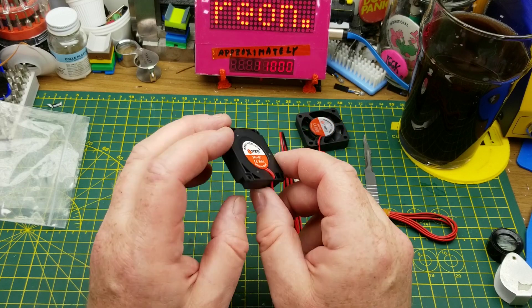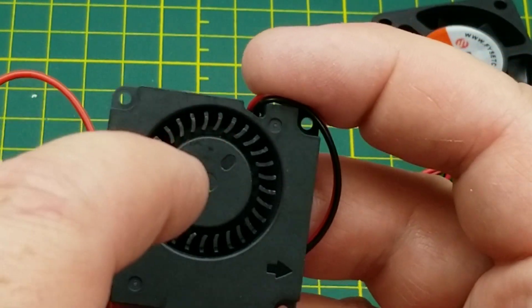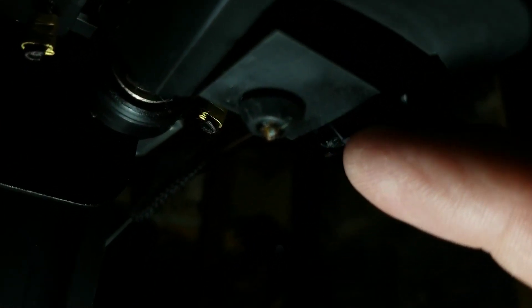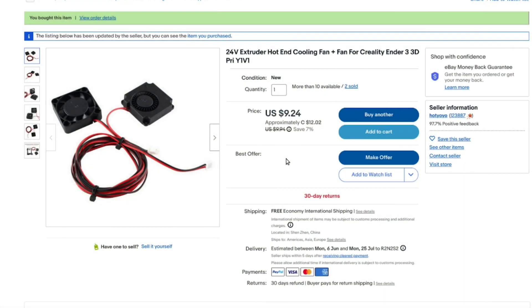This other one is more of a squirrel cage style — the air exits out the side and comes in through the face. There's an arrow pointing to where the air exits. The part cooling fan does exactly what the name implies: a little duct directs the squirrel cage airflow across the part just underneath the nozzle to cool and solidify it quickly so the part doesn't slump.